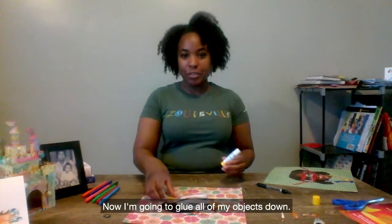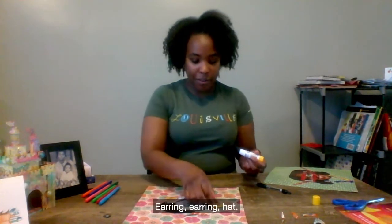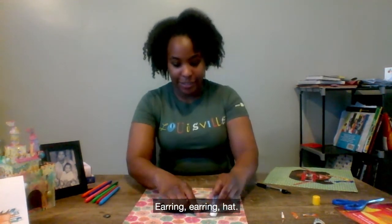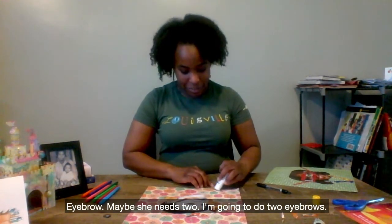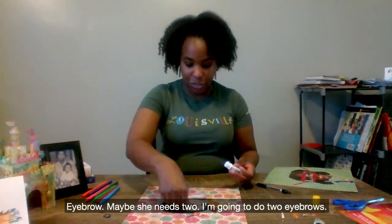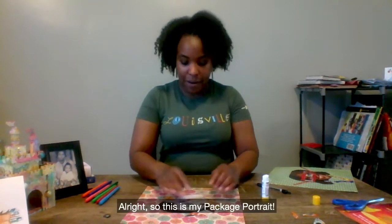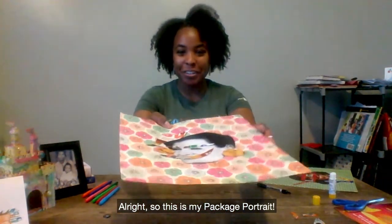Now I am going to glue all of my objects down. Earring. Earring. Hat. Eyebrow. Maybe she needs two — I am going to do two eyebrows. And her smile. Alright, so this is my package portrait.